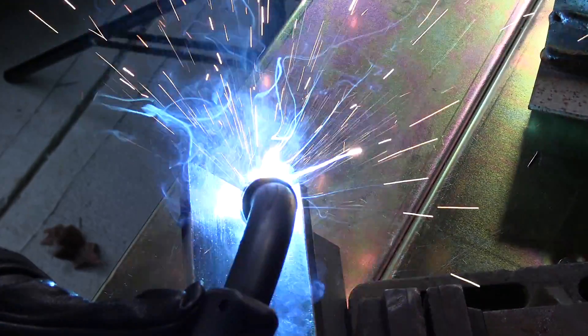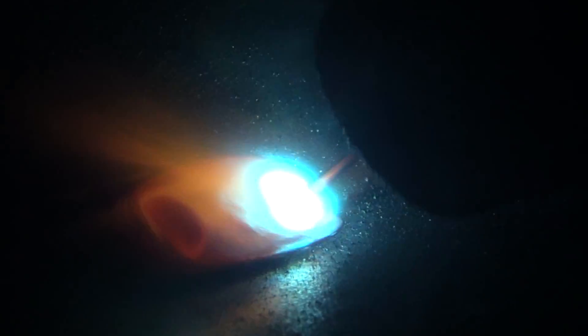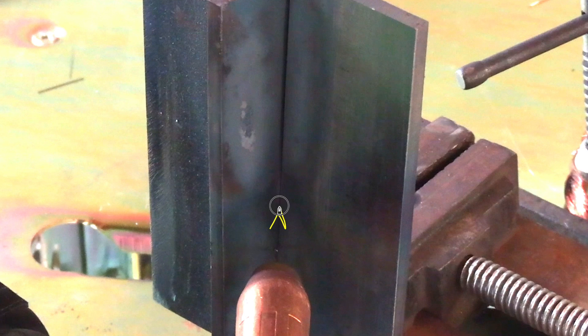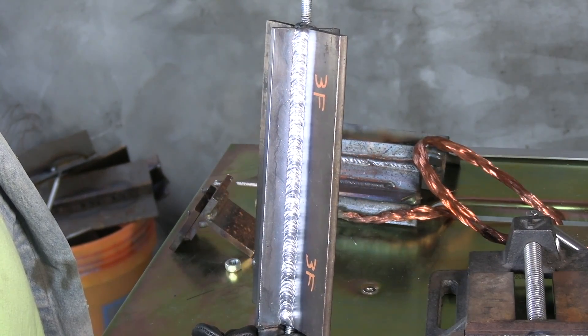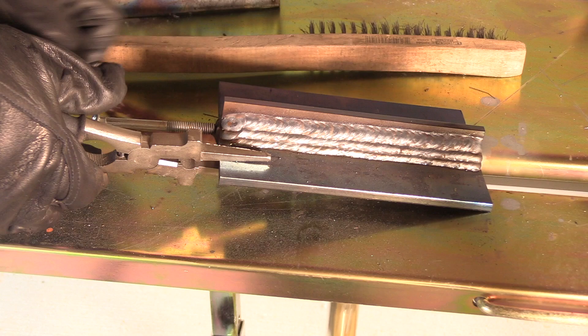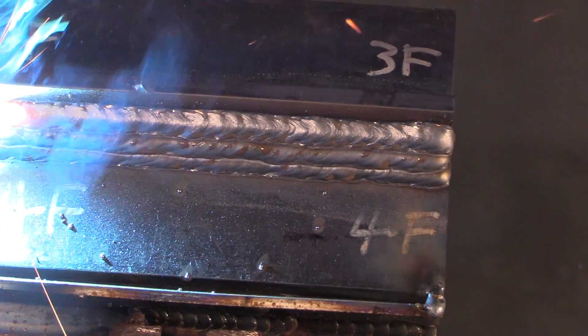I didn't get a chance to do a cut and etch test for that video, but the puddle and the arc look something like this. I was trying to keep the arc on the leading edge of that puddle. It looked like it was penetrating okay, but the only way to know for sure is to test it. This is just one of several methods you can use for vertical uphill welding — a series of triangles also works, but both of them keep the arc on the front or leading edge of the puddle. So I put a whole bunch more passes on each one of these T-joints so I could also show the cut and etch revealing lack of fusion or cold lap in between passes.